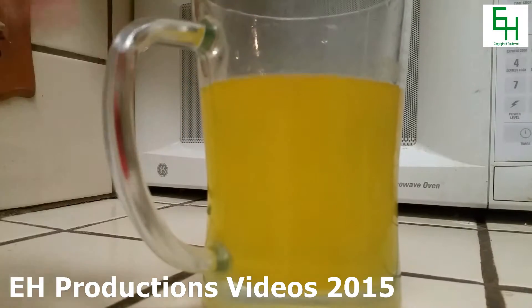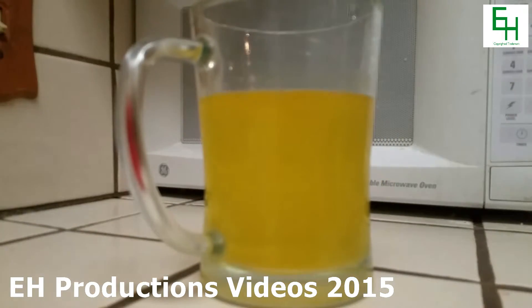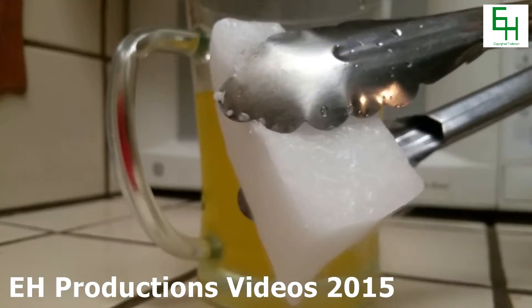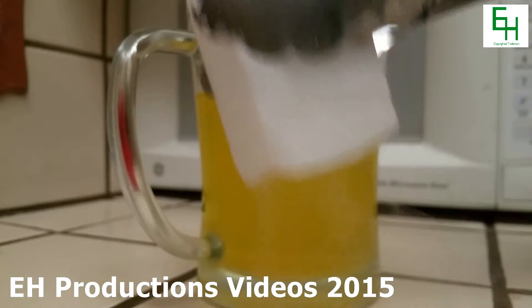Some juice — I'm going to be using this mango juice. And to that, all you need to do is add some dry ice, which looks like this. Dry ice is extremely cold; I'll include all the warnings in the description below.